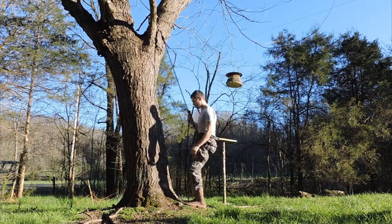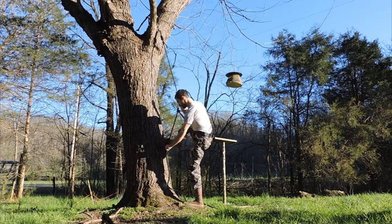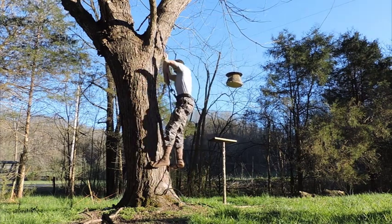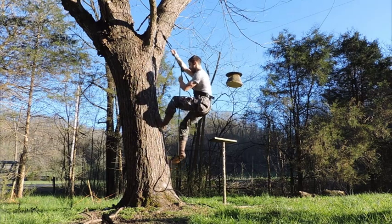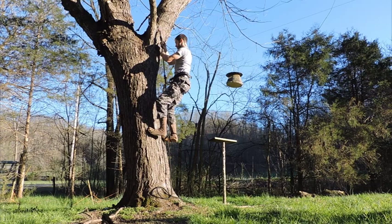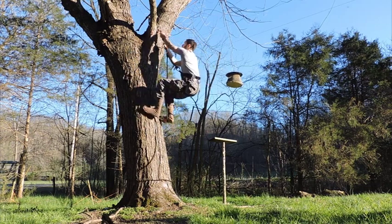We can tie the foot lock around whichever foot we choose, and you can even change feet if you're going on a really long climb. Notice I don't have to untie the foot lock after every single step — all I have to do is take up the slack in the loose rope hanging down below my foot. This makes the climb much quicker than it would be using two Prusiks.